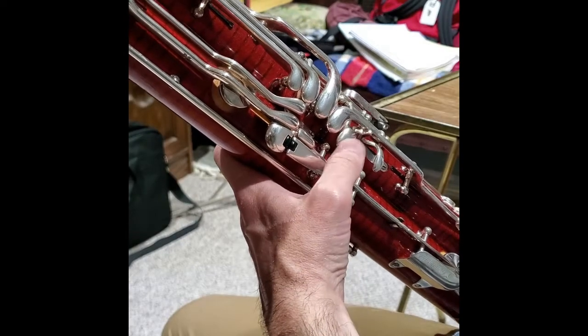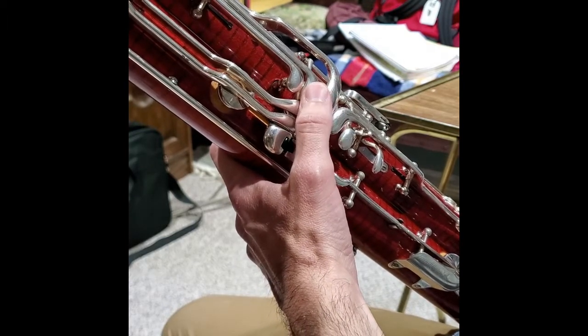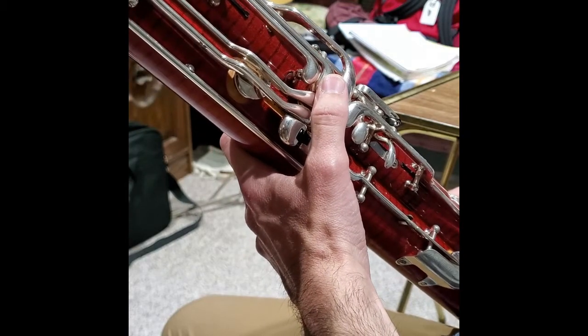Watch my thumb as I move from the Whisper key up to my A vent key for the A, and my B-flat vent key for the B-flat. I'm also using my Resonance key on the G and a little bit of a half hole on the G.